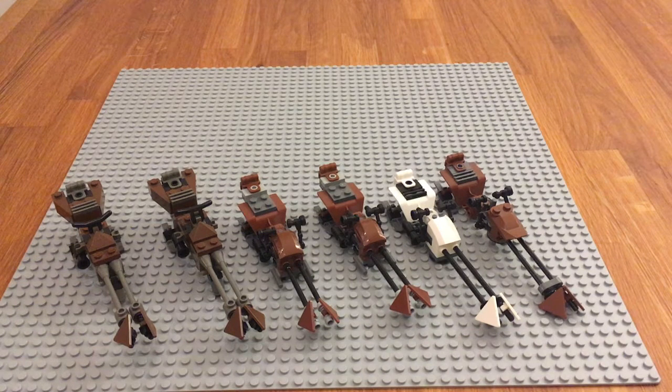Hey guys, this is Chris from Empire Bricks and today we are doing a speeder bike comparison video. I recently finished my Endor base mock, and in the process of building it I collected a few sets, and a couple of those sets had speeder bikes in them. I thought it would be a good thing to put them next to each other and see what the differences are. There's one snow speeder in it too, but it looks so much like the others that I thought I'd just include it in the comparison.